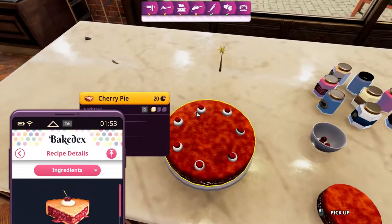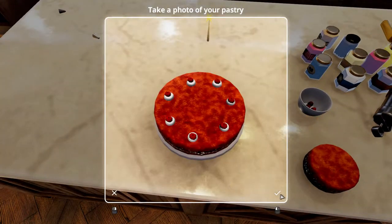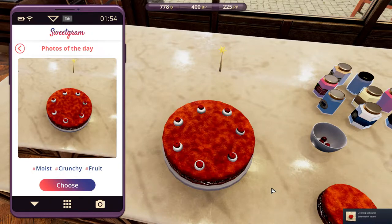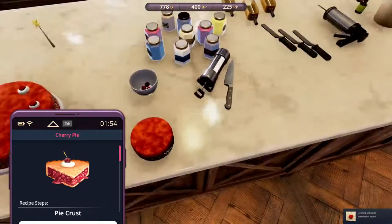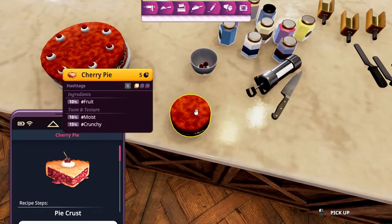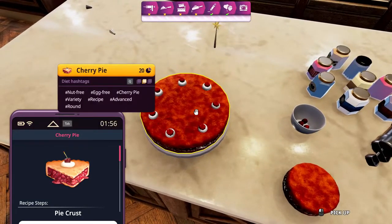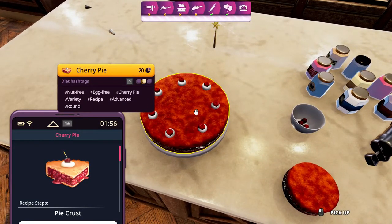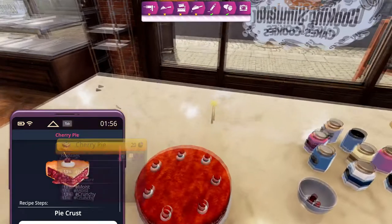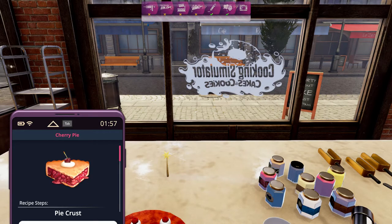Now let's take a picture of this. Moist, crunchy, fruit — this was the original. We have fruit, moist, crunchy, and these are the diet hashtags. I think that's all for this episode. Thank you so much for watching. That's all I have for now. Have a nice day.